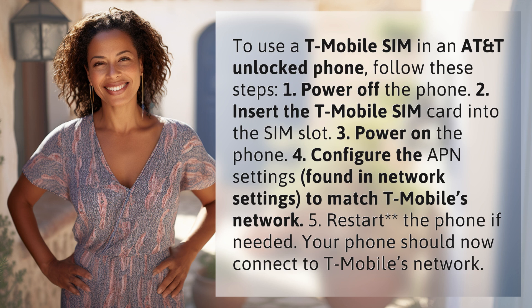3. Power on the phone. 4. Configure the APN settings found in network settings to match T-Mobile's network. 5. Restart the phone if needed. Your phone should now connect to T-Mobile's network.